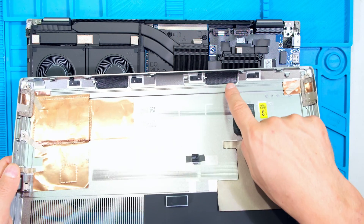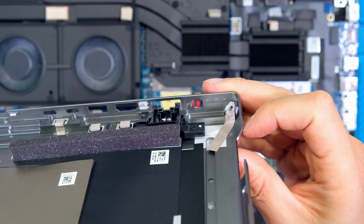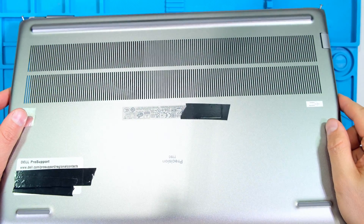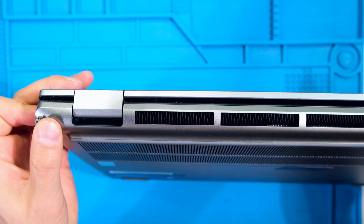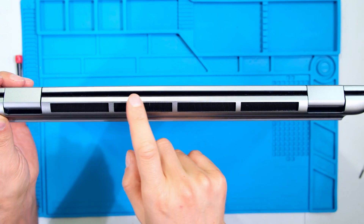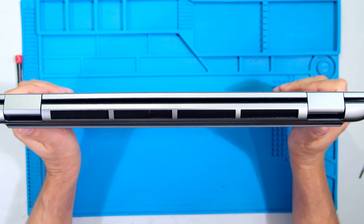When replacing the back cover, notice the ports for the speakers — these must go towards the front to cover the two speakers. Because of the slight angle along the back of the cover, start at the back at a slight angle and then go down. Seat the back first — notice there is no gap between the back cover and the unit because of this. Once it's seated, depress the cover.